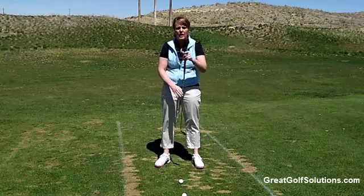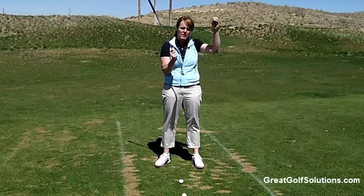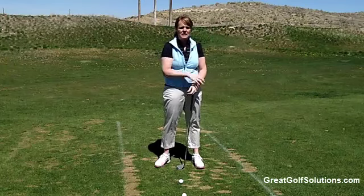The ball gets in the air because the loft in the club is shooting the ball in the air, not because we, as the golfer — the one swinging the club — are lifting it in the air.